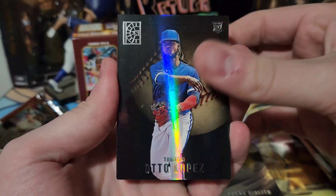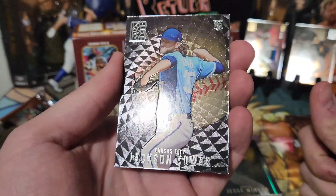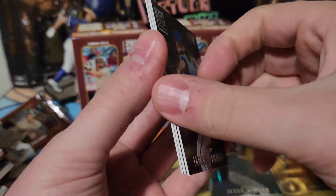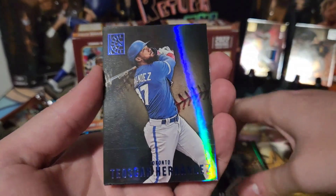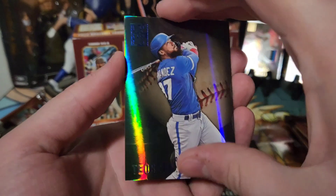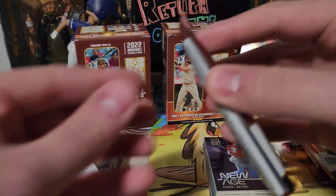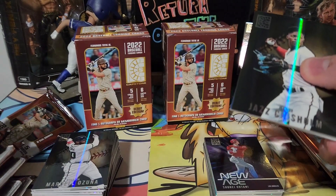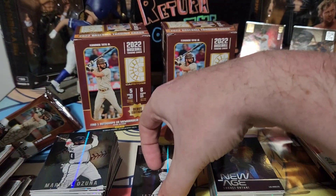Hopefully we can pull an auto. Next pack: Auto Lopez rookie, Jesse Winker, Jackson Chourio — basically a base but that textured version is a nice rookie. Teoscar Hernández blue, and a New Age of Shohei Ohtani. I love the thickness of these cards — they really make you feel like there's a lot of quality. And there's our hit in that one — we'll set that in the center.